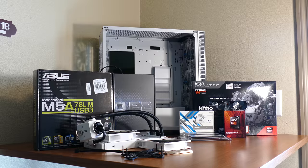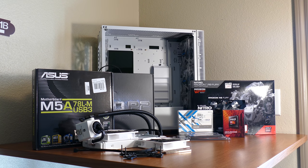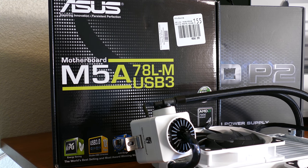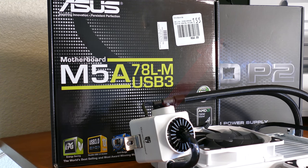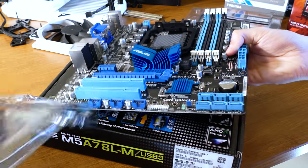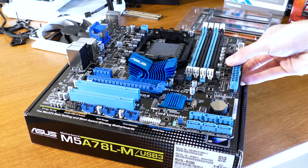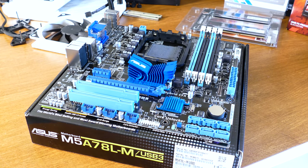For this build, a few things were compromised and still a few others were overkill to the max. The compromises include the motherboard and the CPU cooler. I bought this motherboard from Micro Center for 15 bucks — see the linked video if you're curious how that happened. It comes with surround sound audio support and dedicated graphics, something FX processors don't have built in.